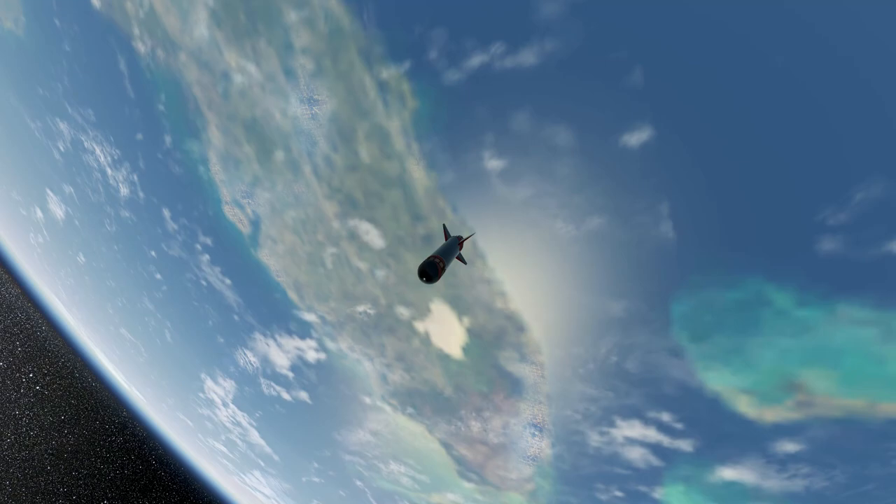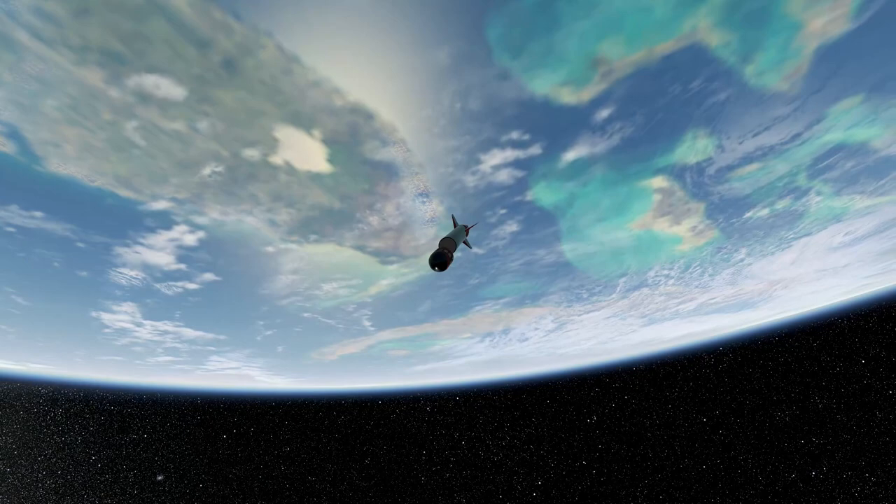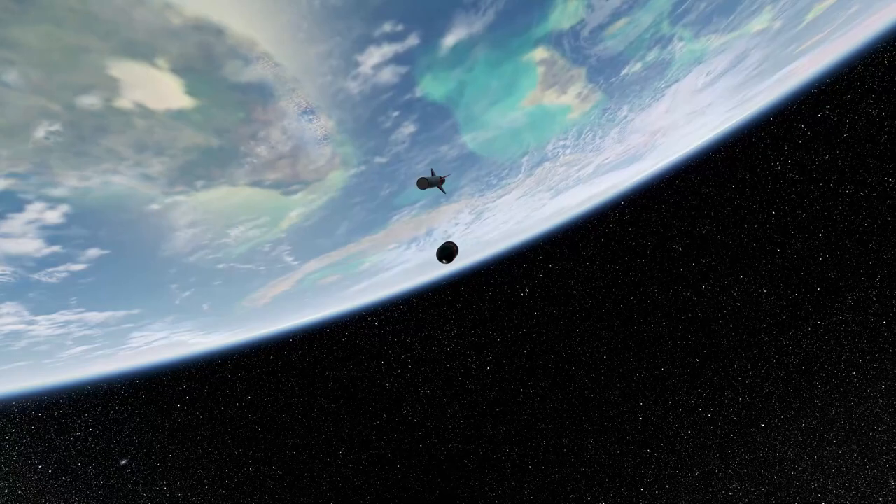Unfortunately, due to some aerodynamic instability, the rocket started to turn sideways. A brief panic set in as the payload was released early as soon as the rocket was facing a forward direction. With confirmation of separation, the team sat back and waited for the payload to hopefully survive re-entry back to the waters of Earth.